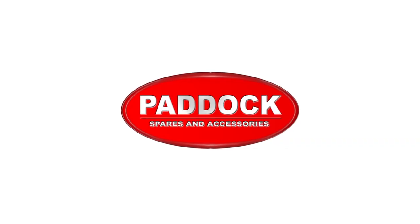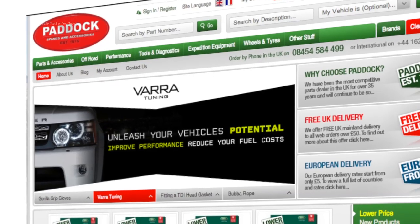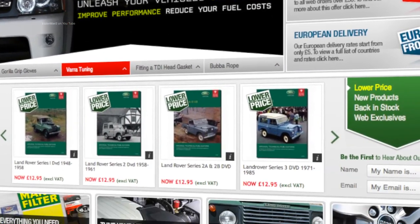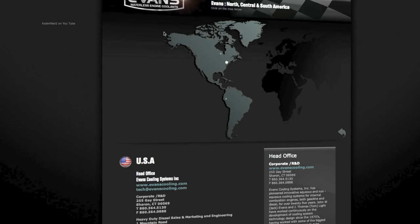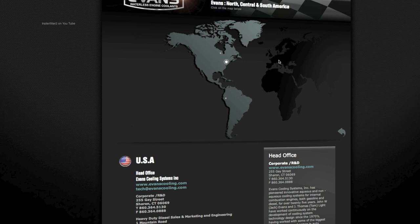So once it's in there, all you have to do is just leave it — you'll never have to change your antifreeze again. If you want to get hold of it, first look at Paddock Spares and Accessories since they are a UK stockist and offer mail order. For those further away from the UK, there is also a global stockist finder, so check it out.